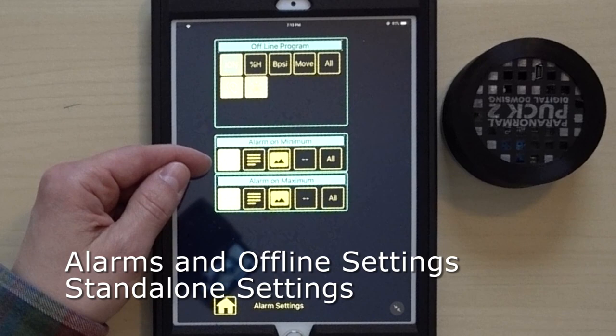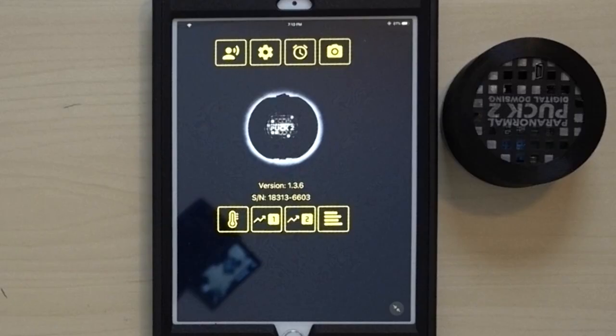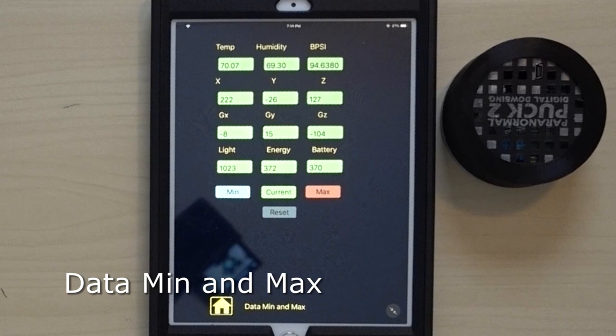The clock icon leads to more settings — alarms, minimums and maximums — probably for setting threshold values for the different sensors. There's also a camera icon which is for video capture, so if you're using your phone you can access the camera from within the app without having to close it, take a photo, and reopen — that's a nice feature.